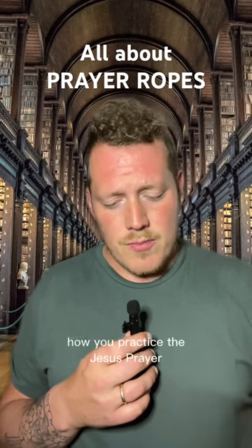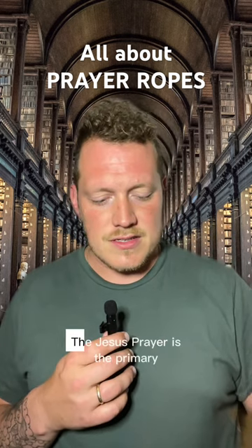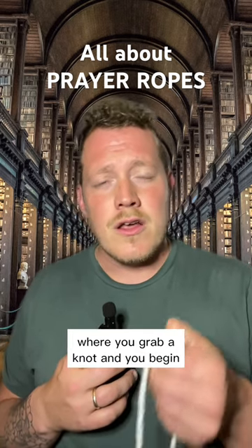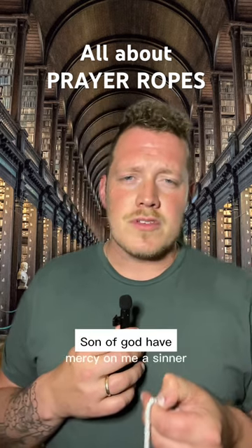It depends really on how you practice the Jesus prayer. The Jesus prayer is the primary use of these prayer ropes, where you grab a knot and begin: Lord Jesus Christ, Son of God, have mercy on me, a sinner.